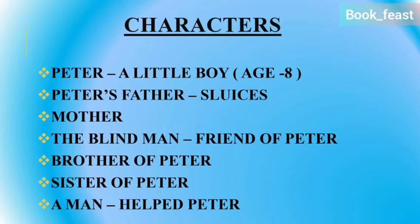Peter is an 8-year-old little boy. His father does sluice work. There is also a mother, and there is a blind man who is a friend, a brother and a sister. And there is a man who is helping Peter.